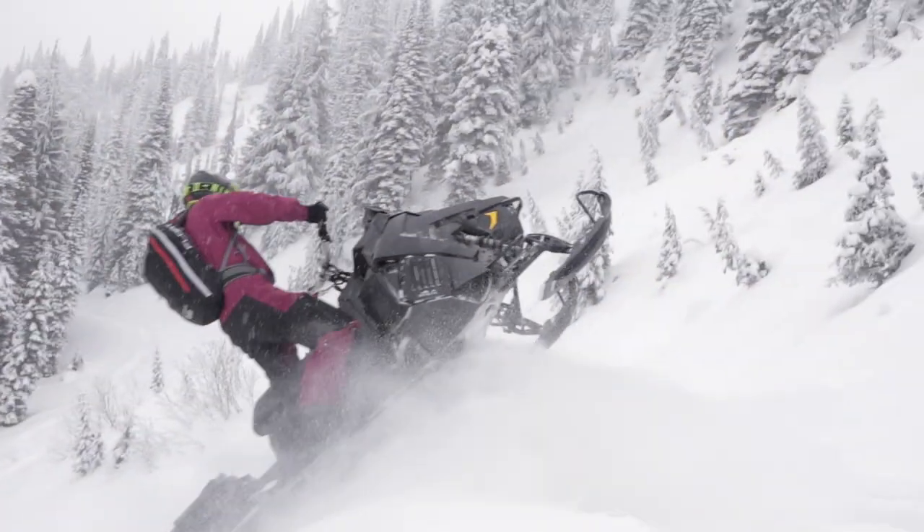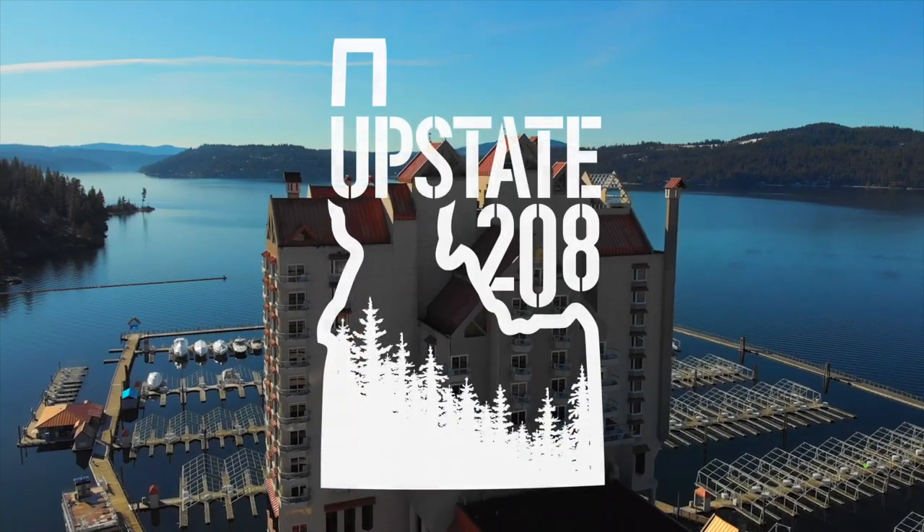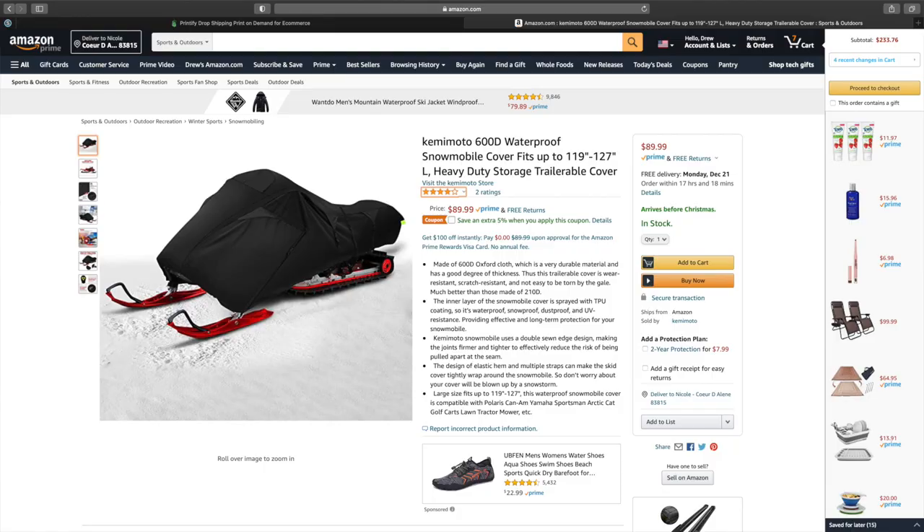Hey, what's up guys, it's Drew with Upstate 208. Today I'm bringing you a review video. This video is sponsored by a company called Kimimoto — I'll put a link in the description below so you can get a hold of their products. They sell on Amazon so they're easy to find. The product we're checking out today is a trailerable snowmobile cover.